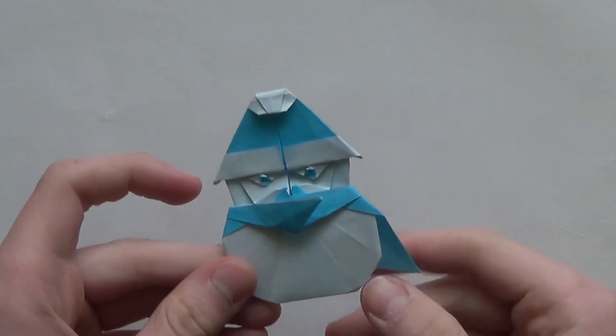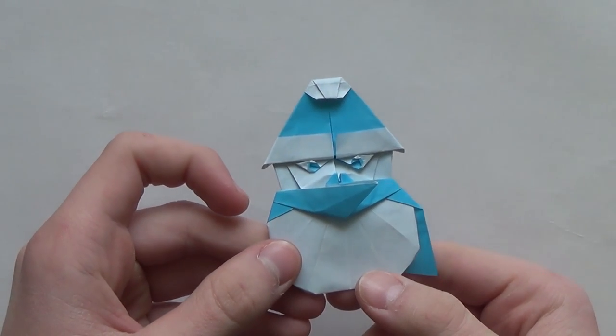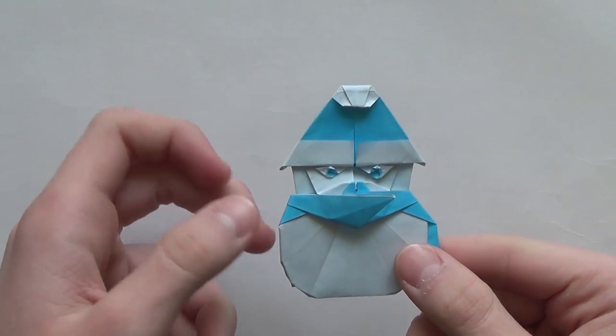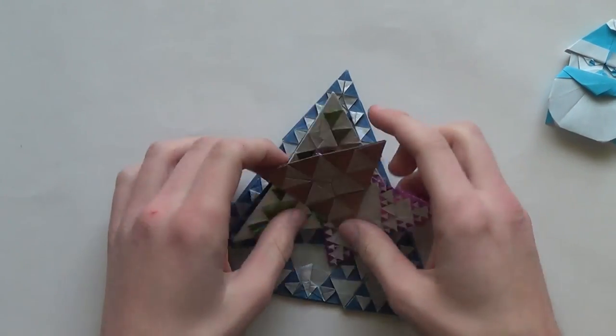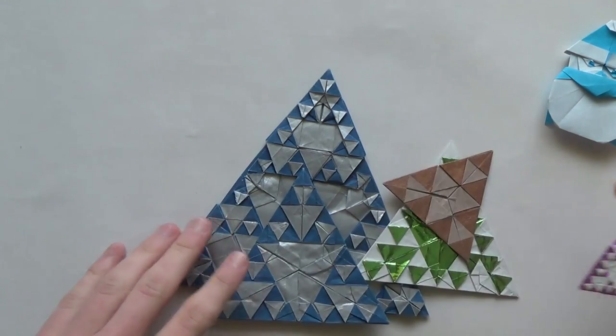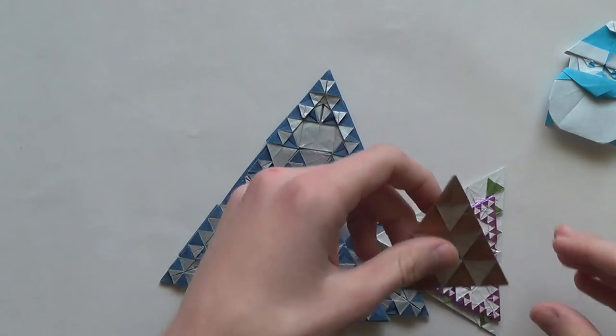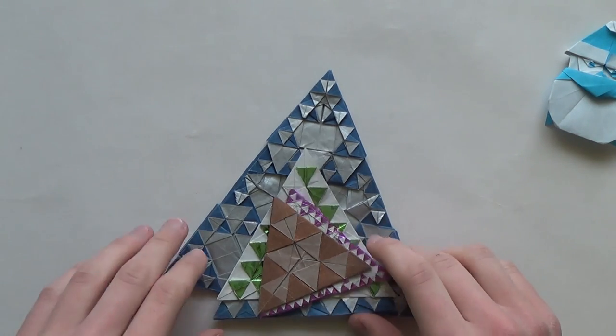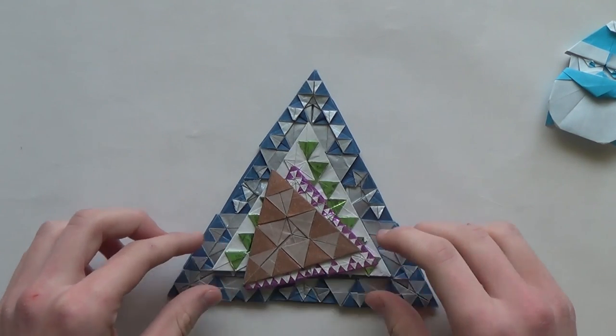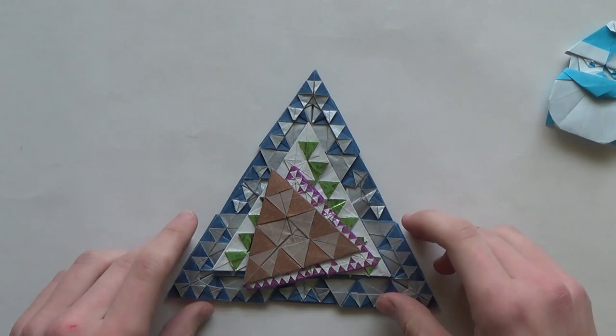Hello guys! In this video I'll be teaching you how you can fold a snowman designed by Murisuke. I'm pretty sure you know who he is. He is the person who designed Sierpinski Gaskets. I talked a lot about him in my previous videos and he is one of the best origami designers in the whole world and he is certainly my favorite origami designer.